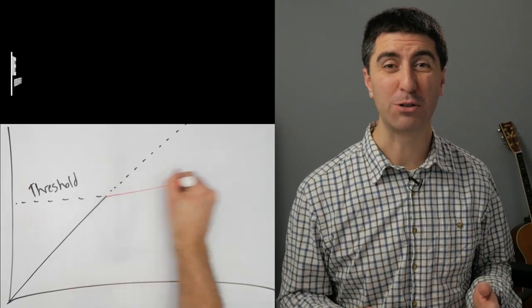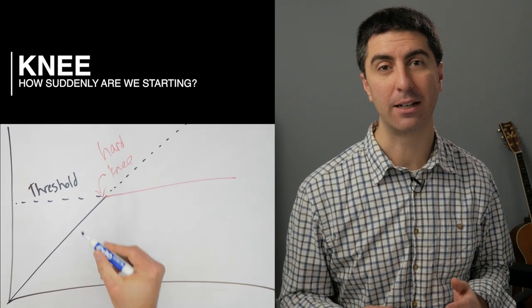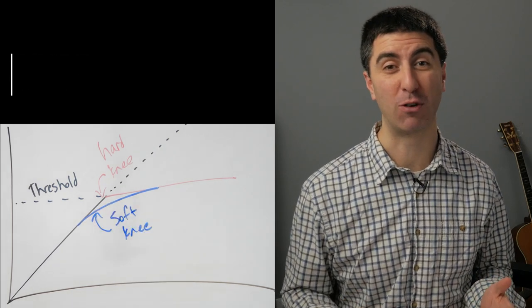If you have a knee setting on your compressor, here's what it does. A hard knee goes from 1 to 1 below your threshold directly to your selected ratio above the threshold — there's no transition period. A soft knee starts applying a gentler ratio below the threshold, gradually increasing to your selected ratio, giving you a little compression while the signal level is lower but still the full effect as the signal increases.